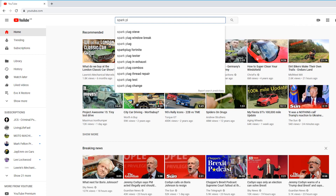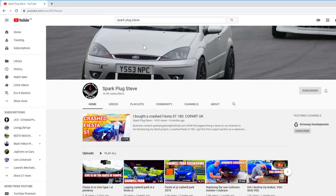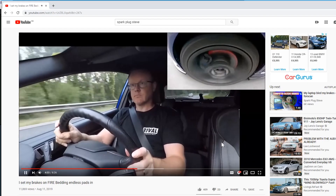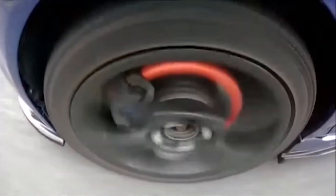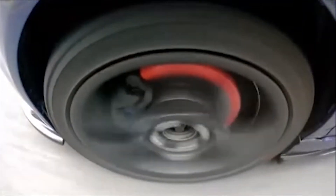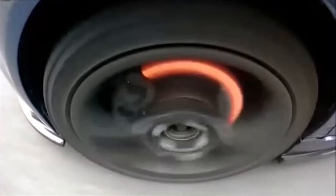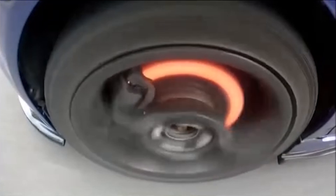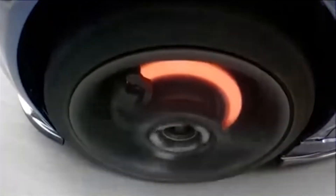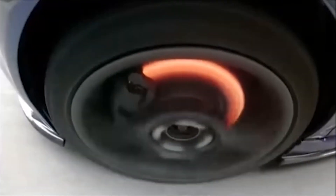Sparkplug Steve has allowed me to use some of his footage, which will come in very useful today — I've put a link to his channel in the description. In this video where Sparkplug Steve is bedding in his new racing pads, we can see just how hot the brake discs get on his car. This is because energy can't be destroyed, only converted — so the kinetic energy of the car is being converted into thermal energy, which is stored in the brake disc.